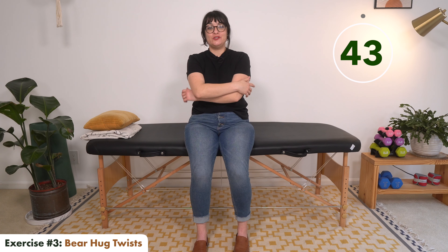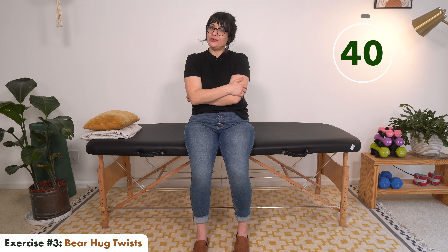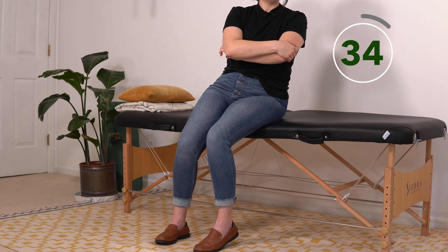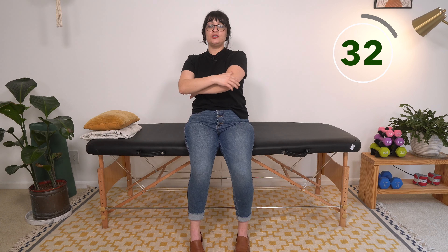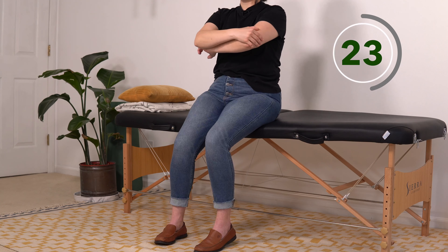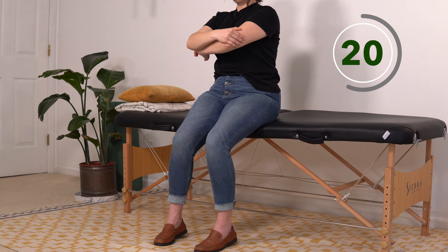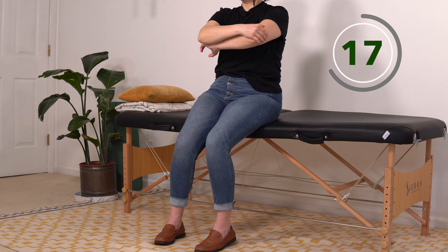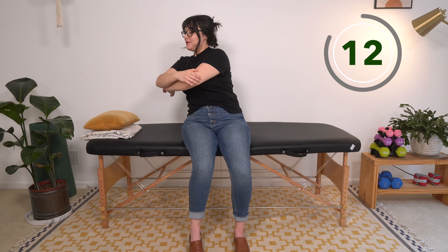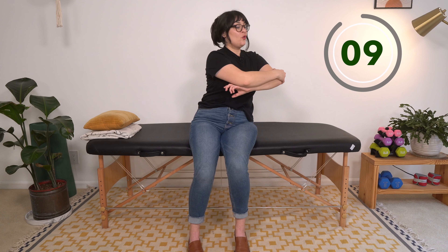Exercise number three: bear hug twists. Arms are coming around ourselves, going from one side to the other. Focus on keeping your spine straight but moving your trunk, squeezing your abs — nice and controlled, not rushing. Especially with these core exercises, it can be easy to forget to take breaths, so make sure you're remembering to breathe.